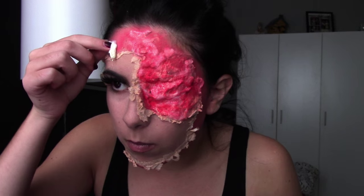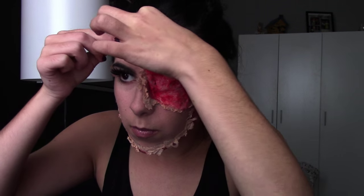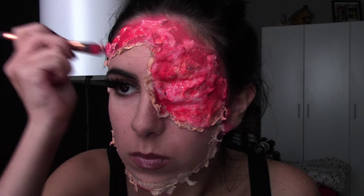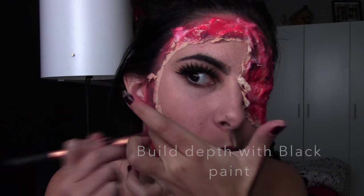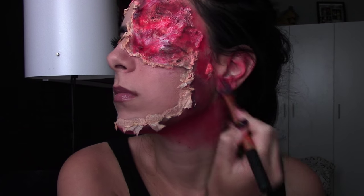Feel free to put more material on other parts of your face too and not just over the eye patch — that gives it a more realistic and meaty-looking appearance. Next, use some black paint to build depth around where the skin is peeling back, over the skin parts, over the eye patch, even on your ears and down your neck, just to make it look a little more realistic.